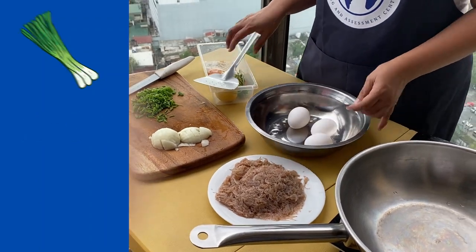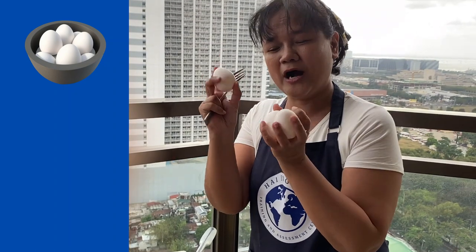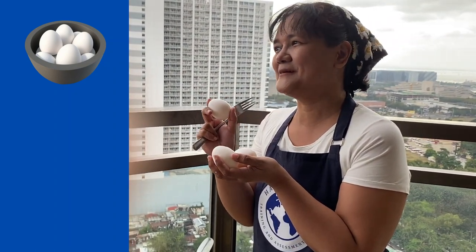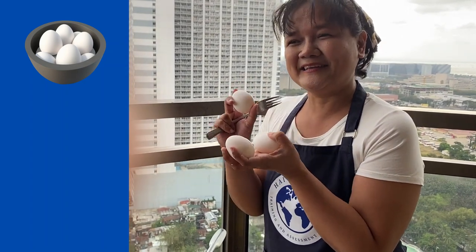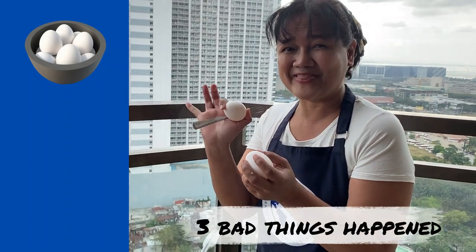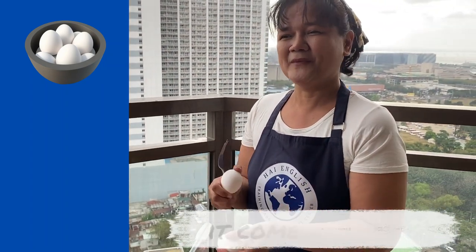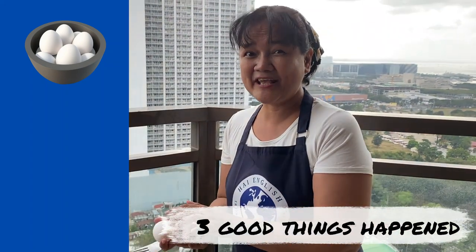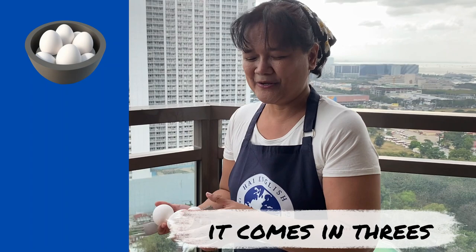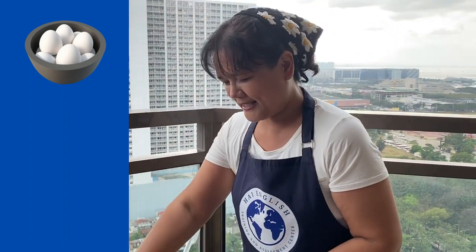Now it's time to crack the egg. So we have three eggs. There's a saying that goes, 'it comes in threes.' When something bad happens, maybe three bad things happen, you say it comes in threes. Also, when there are three good things that happen, you say it comes in threes. So we have three eggs — it comes in threes.